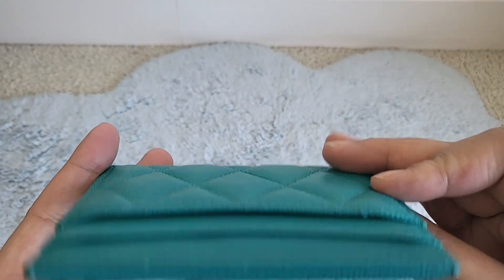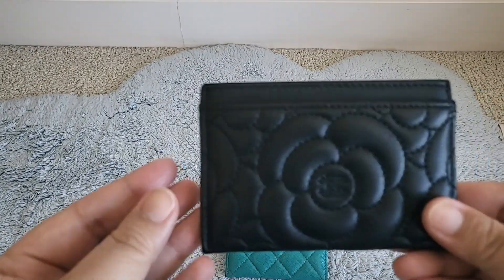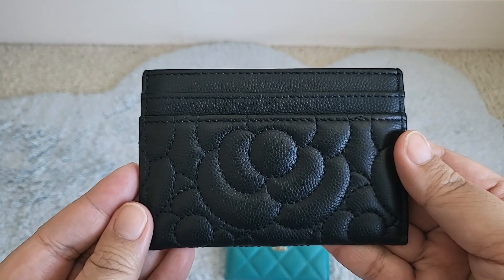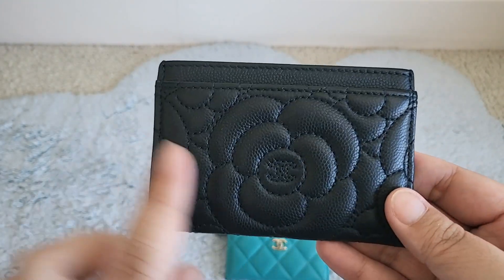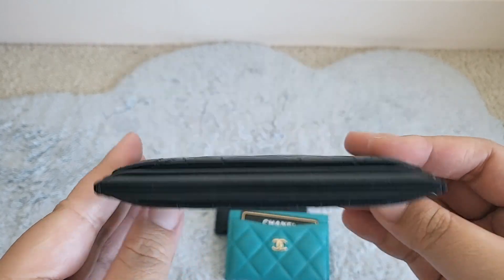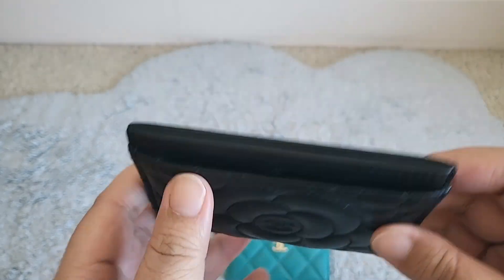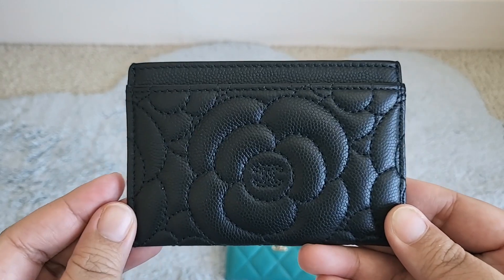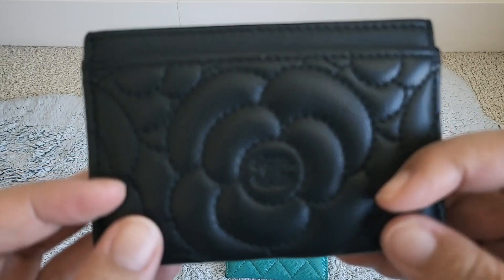Then I also got this one because I have a thing for the camellia print, as you will also see later with several SLGs. This one is the stitched version, not the embossed, but still very beautiful with the CC in the middle. I've used this one the least, just because I wanted to keep it as nice as possible, so it's got the least amount of corner wear and the stitching is nice.